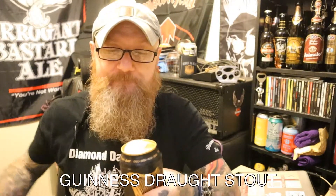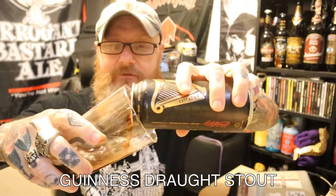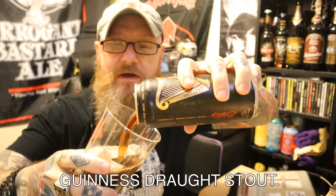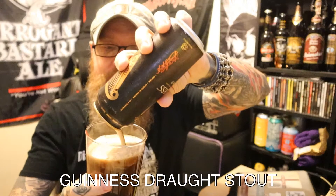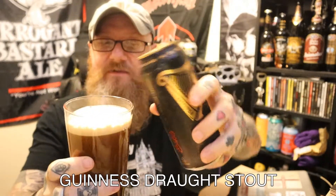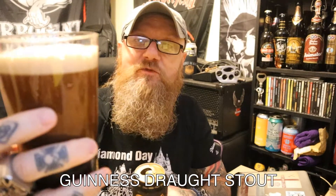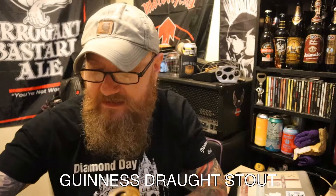So I'm going to pour this out into the glass. Well, I have to say — look — that's a pretty pathetic attempt at a head. Oh no, it's not — it will probably settle and create one. I do apologise. I'm going to let that settle.